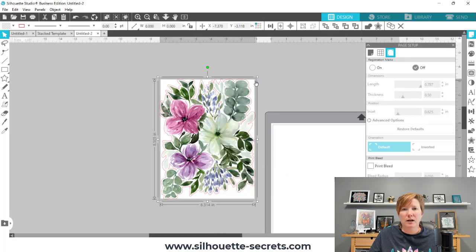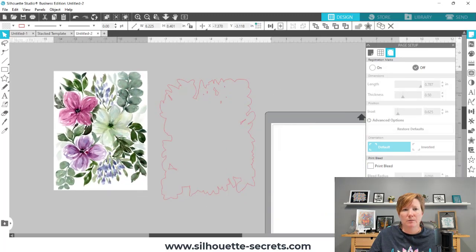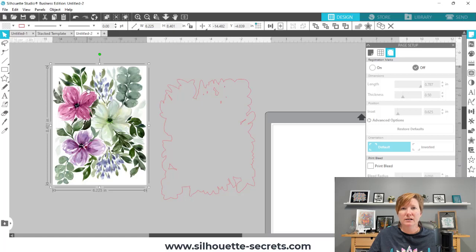When I do that, there are two selection boxes that show up. I can move this off to the side — and this is where we're going to save this as a JPEG file. JPEG is a photo file. Currently it's a .studio file, which is a Silhouette proprietary file.